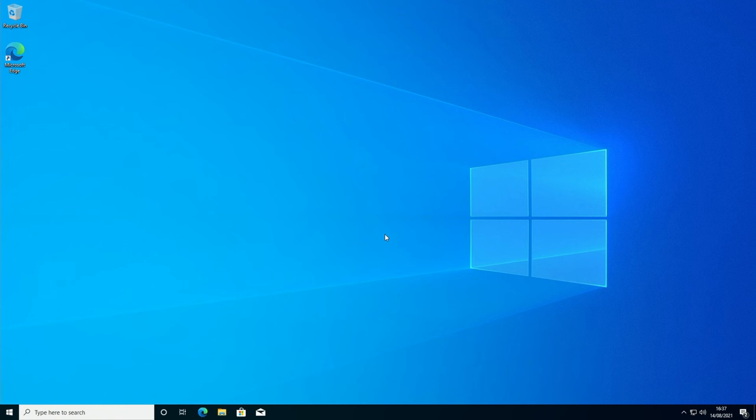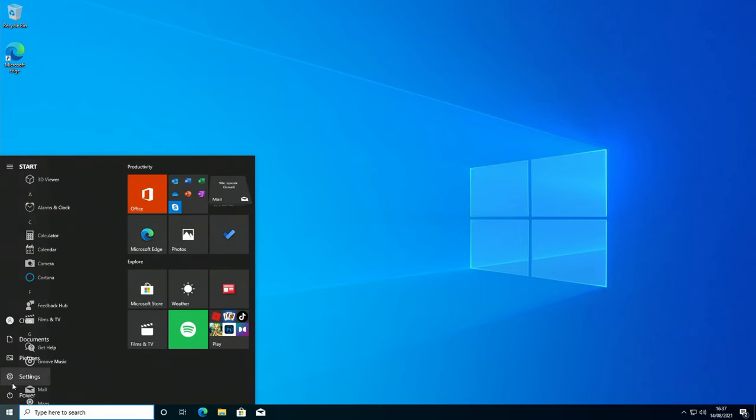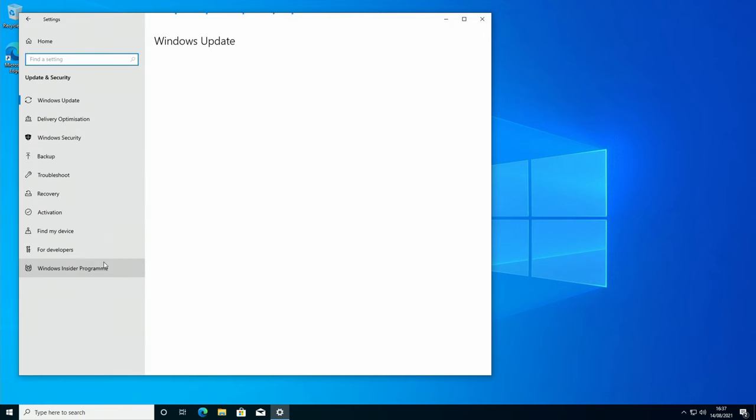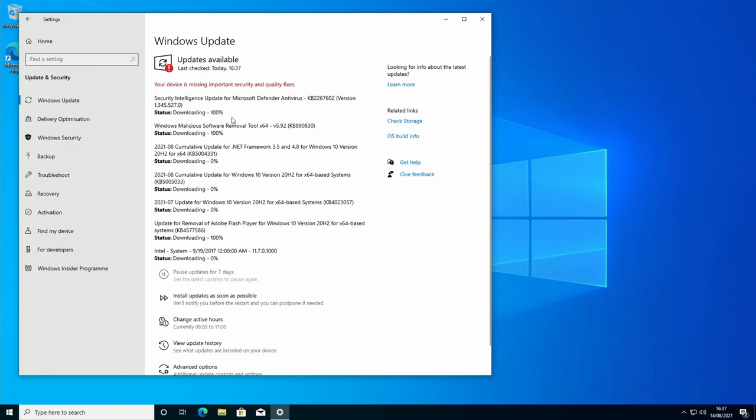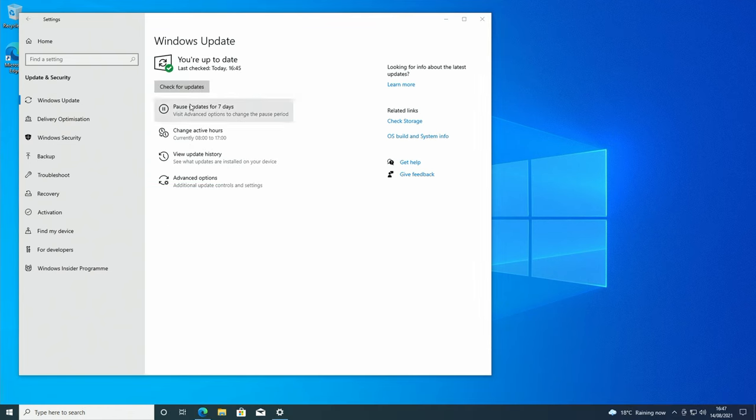Windows is now installed. First thing I like to do is get Windows fully up to date: click the Windows icon, click Settings, click Updates and Security, and click Check for Updates. Windows will find all available updates, install them, and may restart several times. Keep checking until there are no more updates available. Once there are no further updates, we can proceed.